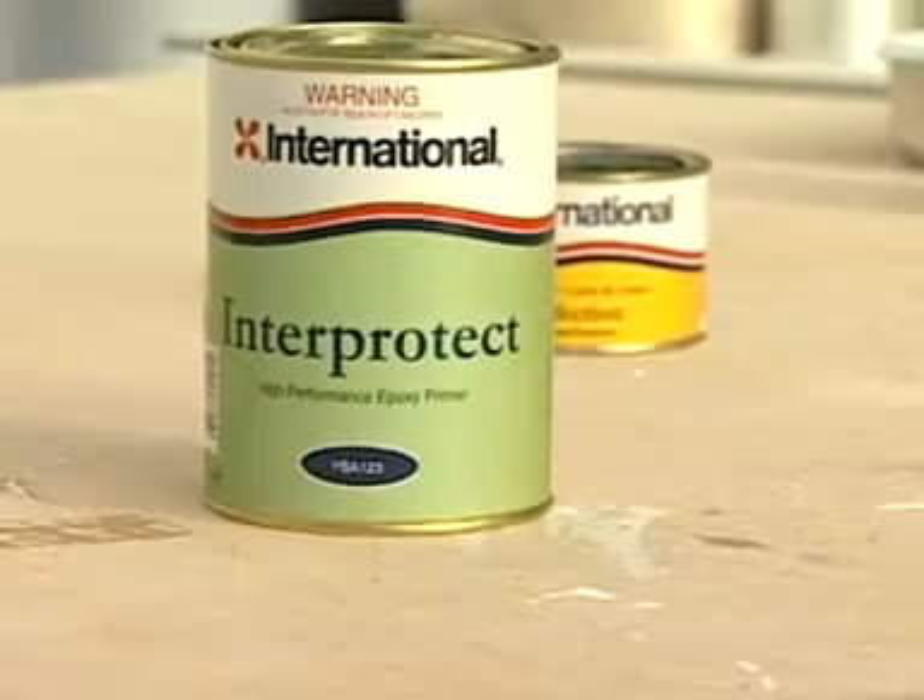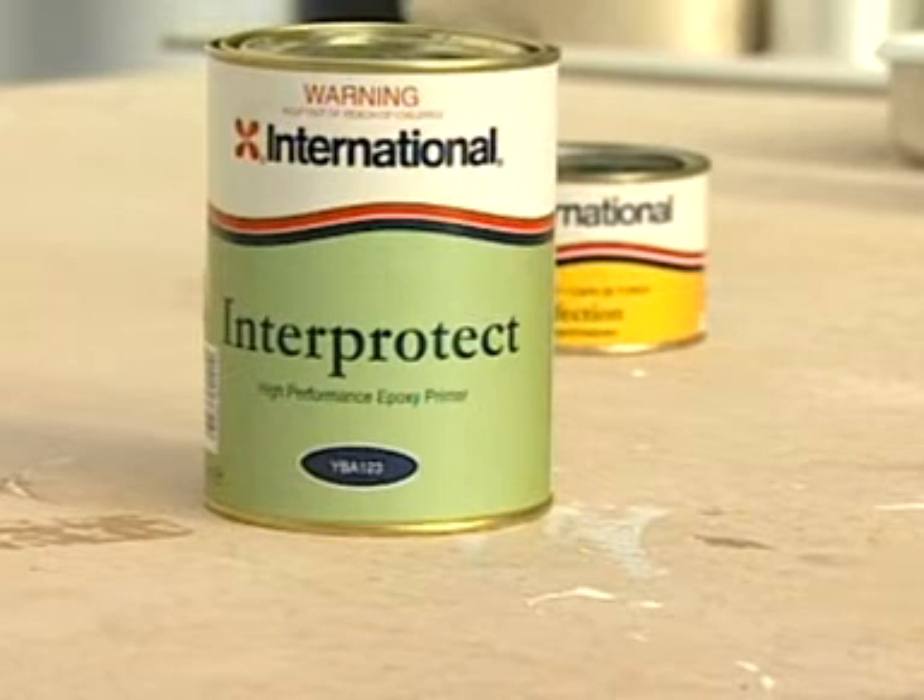Now you're ready to apply undercoat. It is very simple to do, and it sands to an exceptionally smooth matte finish, so it's easy to check hull fairness. In cases where the gelcoat is in very poor condition, it must be primed with Interprotect before the application of the perfection undercoat.